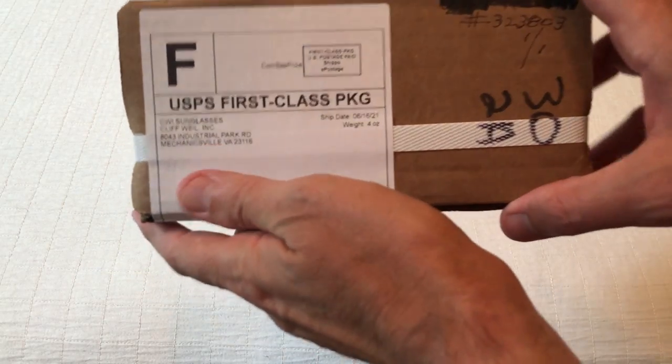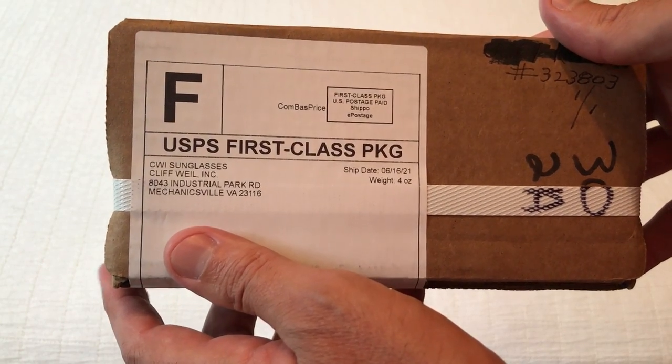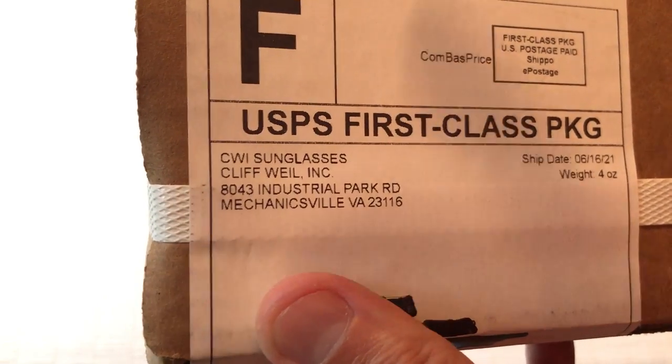Hey everybody, today I'm going to be doing an unboxing video of my latest purchase. This is going to be a pair of sunglasses, the Fanatics, by the company CWI Sunglasses, which is Cliff Wile Incorporated sunglasses.